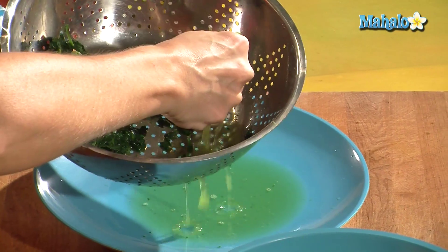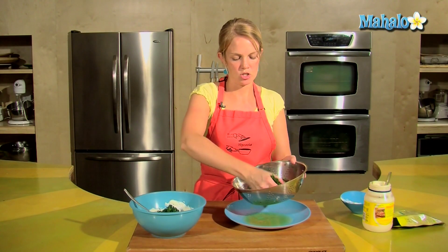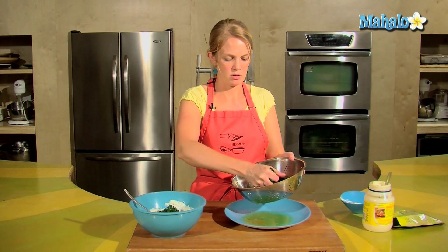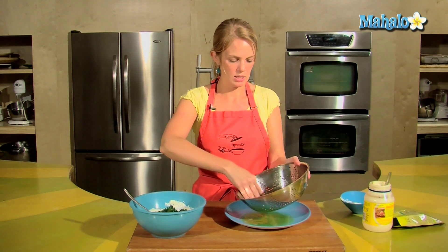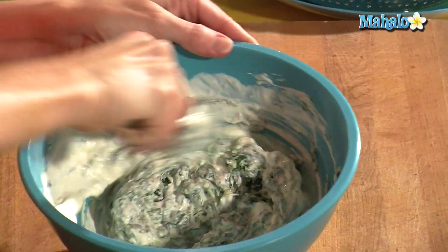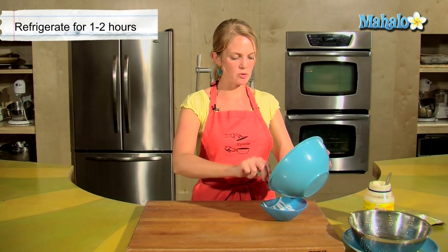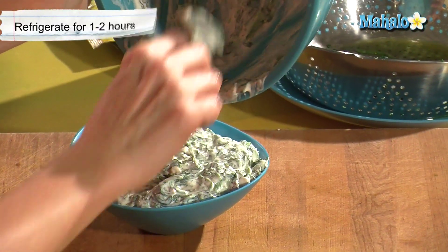This is a nice quick dish to make — no cooking necessary. You just want to make it a couple of hours before you want to serve it so that the flavors all meld together and become one luscious dip. Lots of iron — I'm going to be strong after eating this! So we'll let this sit in the refrigerator for a couple of hours.